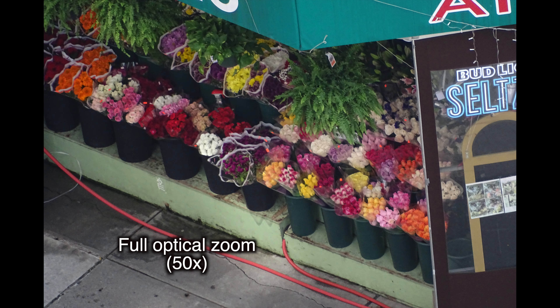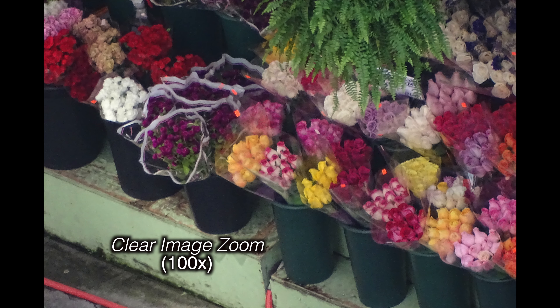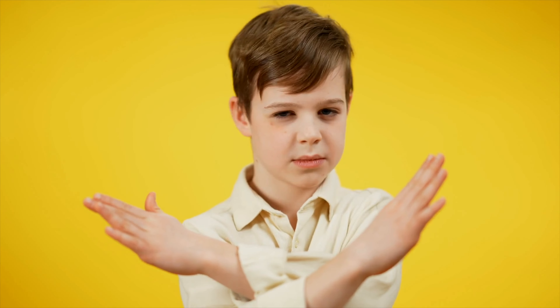Here's a shot at 50 times — 1200 millimeter equivalent — full optical zoom. With the Clear Image Zoom you can go in increments: here it is at 66 times, starting to get a little noisy, and by the time you get to 100 times, it's getting kind of ugly. Thumbs down — just stick with the optical zoom.